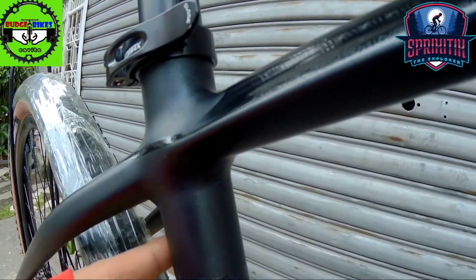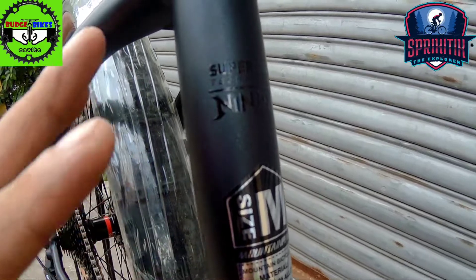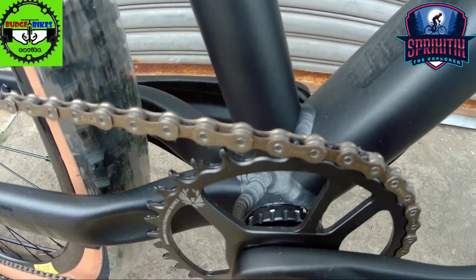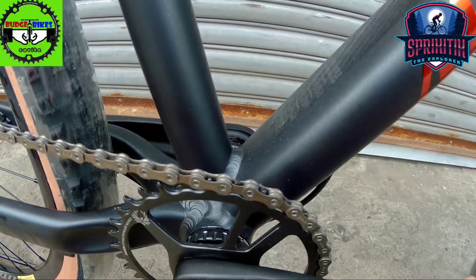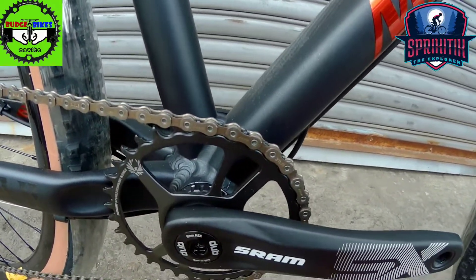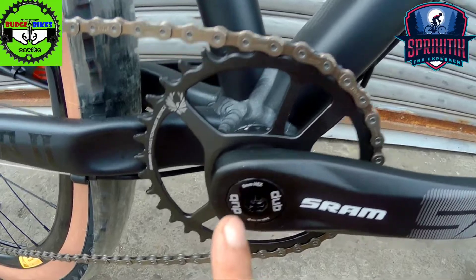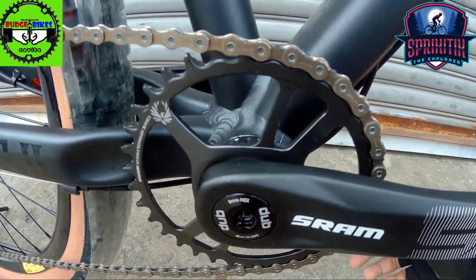Makinis, walang bakas. So dito size medium. Wala syang FD mga spigitik, yun ang pinaganda na ito. Siyempre itong bina-check natin is one by. And then group set nya, naka-SRAM DUB na mga spigitik. Yung kanyang crankset is SRAM DUB, so this is hollow tech na mga spigitik.